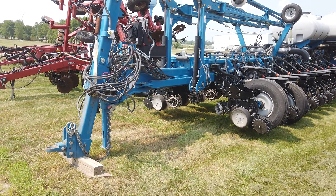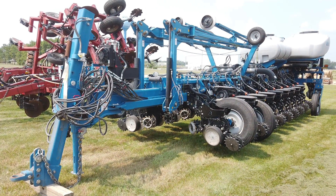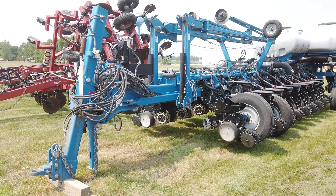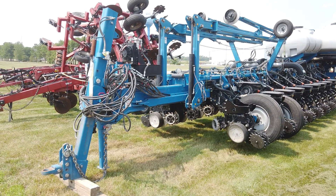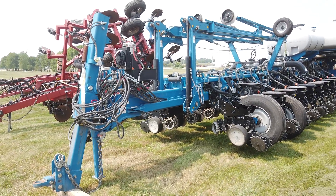This is a 2014 Kinsey 4900 24-row 30-inch planter. It's got hydraulic down pressure, electric seed drives, Yetter row cleaners, furrow cruisers for closing wheels, liquid fertilizer in-furrow with 500-gallon tank, seed box scales, and an Ag Leader monitor.